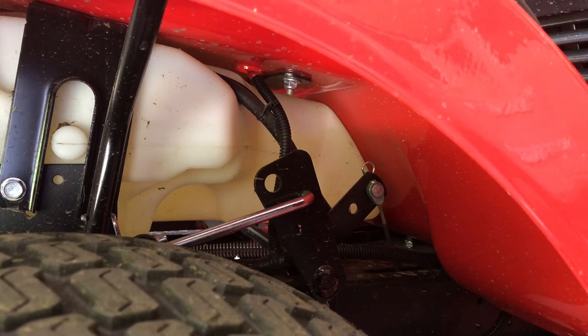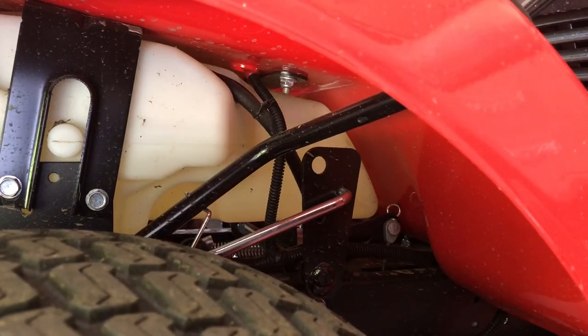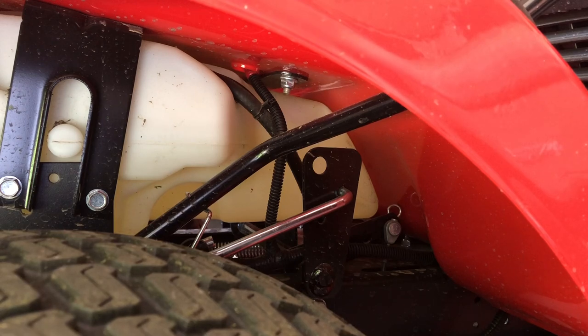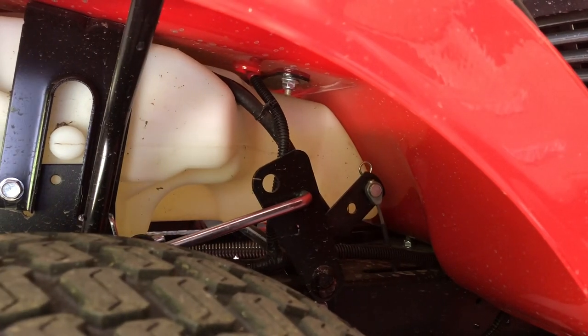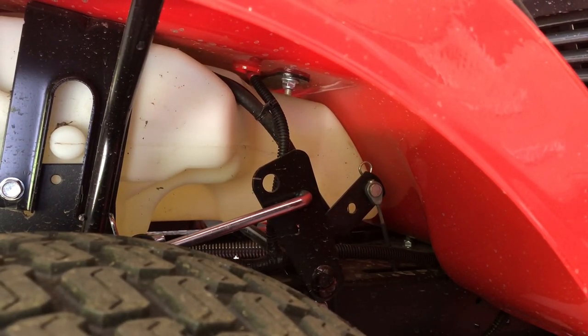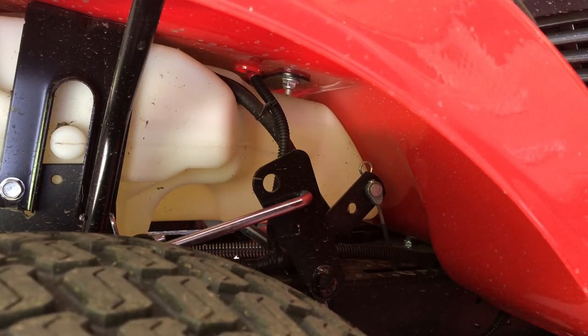I've looked into this a bit and noticed that this linkage is attached to our lever to transition from free float to transport. I noticed there are several holes that are not being used between the different linkage pieces. So I'm going to see if we can increase the clearance lift from this lever and improve that clearance on the deck.